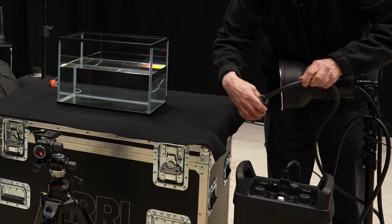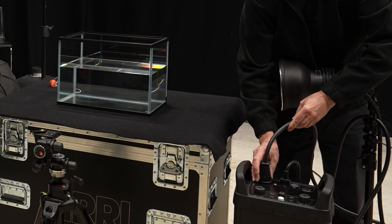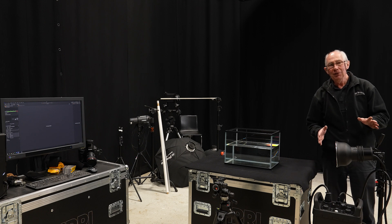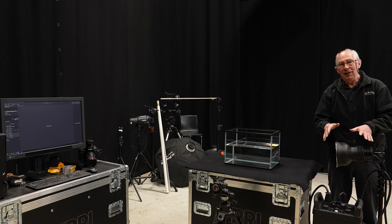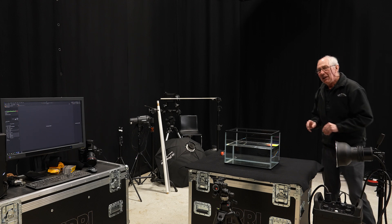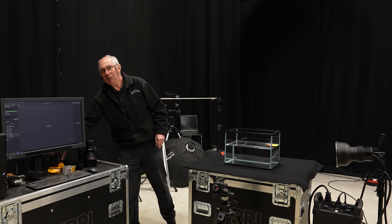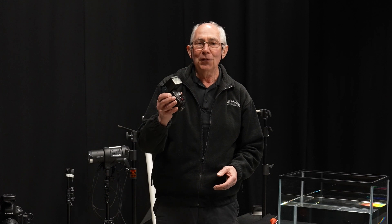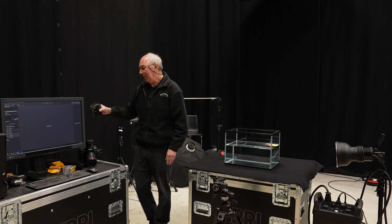To start with, I'm going to use this Profoto flash system, which is a two-pack system. I'll just plug this head into this pack. I'm using this on purpose because it's capable of giving a very, very short flash duration. But if you don't have access to this sort of equipment, a little later on in the video I will show you exactly how you can do almost the same thing with just a normal flash gun. There are a few compromises but we'll come to that a bit later.